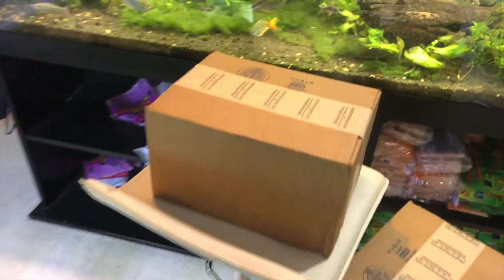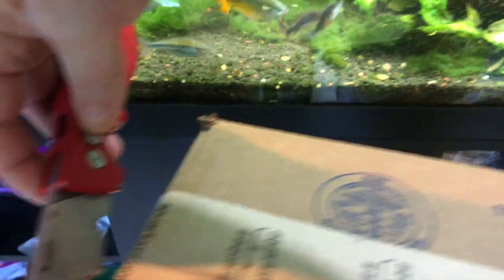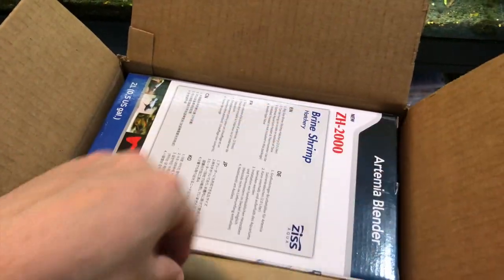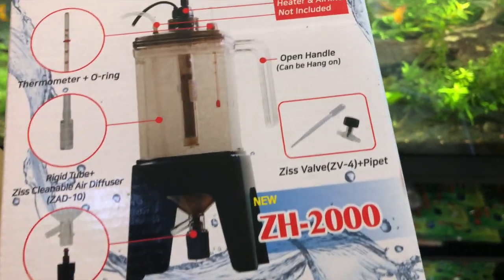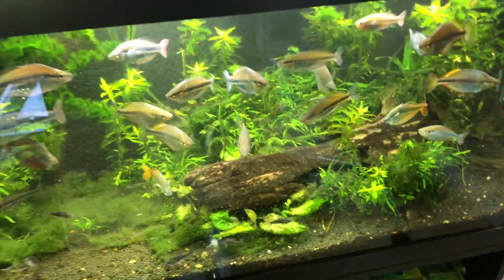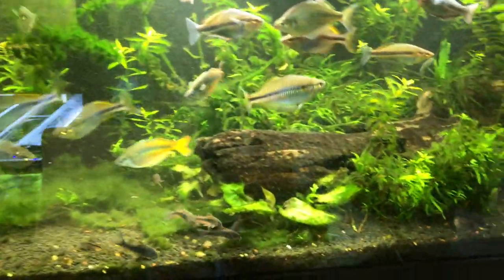Looks like we've got five boxes here, so let's start with box number one. This is a brine shrimp hatchery. This thing looks very functional and easy to use, and this should help trigger some breeding in the fish room, which will be nice — whenever adults know that there is smaller food around, it can make them more apt to breed, knowing there'll be food for their babies.